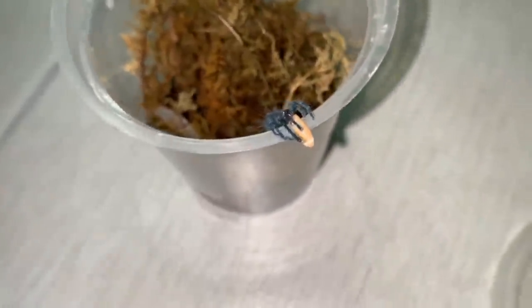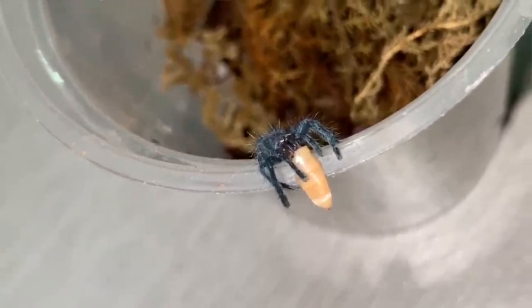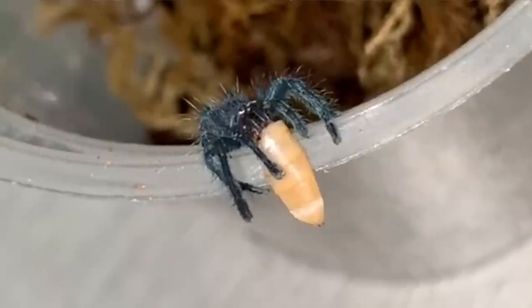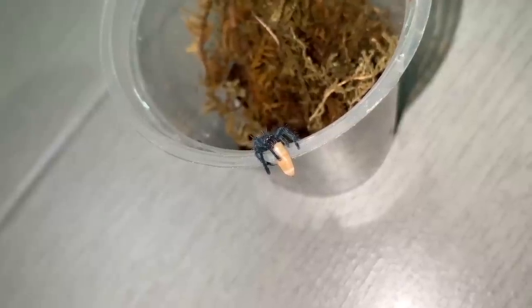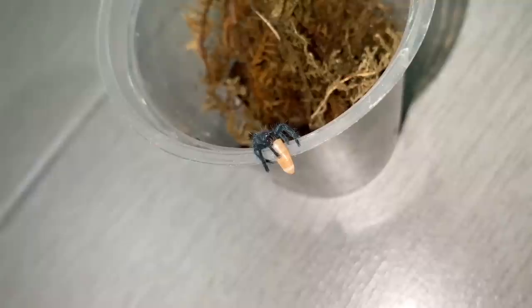You're a pet, you gotta stay in your container — otherwise those house geckos are gonna get you. Those house geckos are arboreal and you're arboreal as well, so if you crawl up the wall the gecko's gonna see you and eat you for dinner. So you better eat your mealworm for dinner before you become dinner, okay? Yeah, my logic.